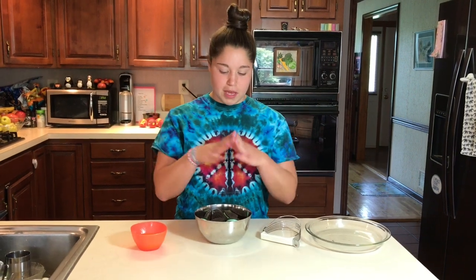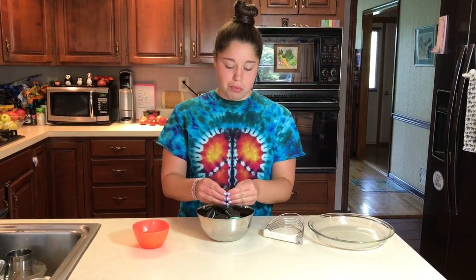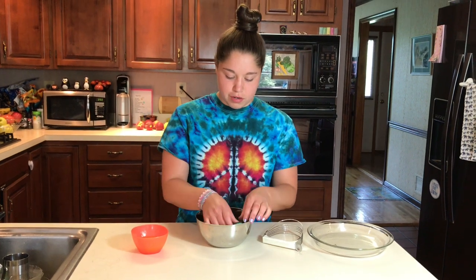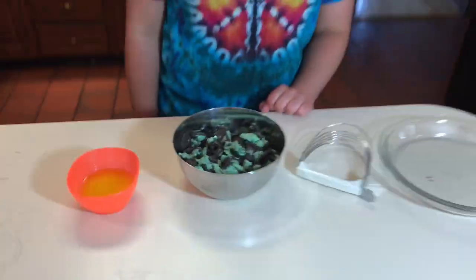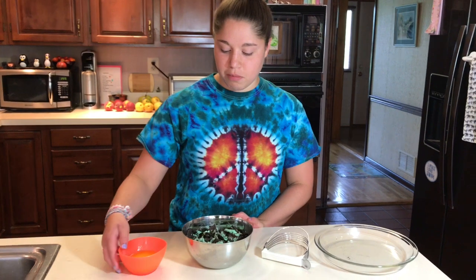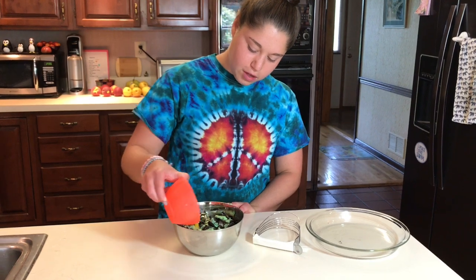Our first step is making the crust for our pie. I took the Oreos out of the pan and put them into a bowl. First I'm just going to break them into small pieces with my hands, and then we're going to add the margarine in. The Oreos are somewhat crushed and we're going to add in our margarine — this is gonna soften them even more before we finish mashing, which is just going to help us combine it all.